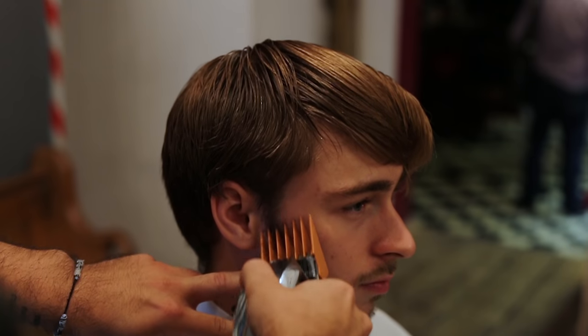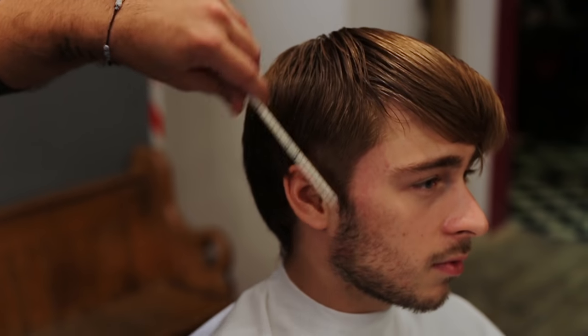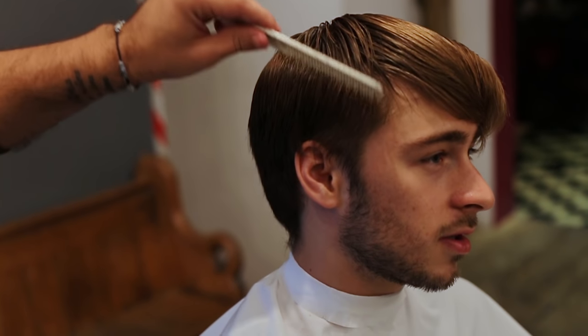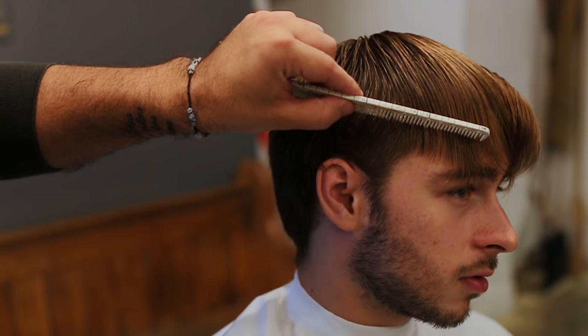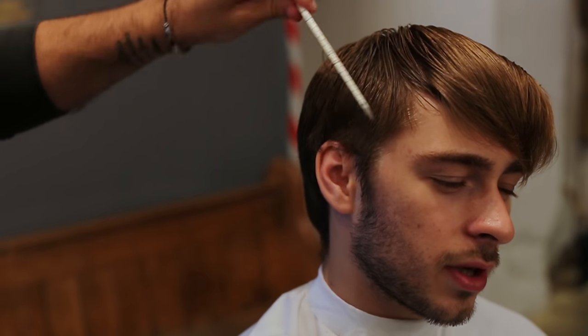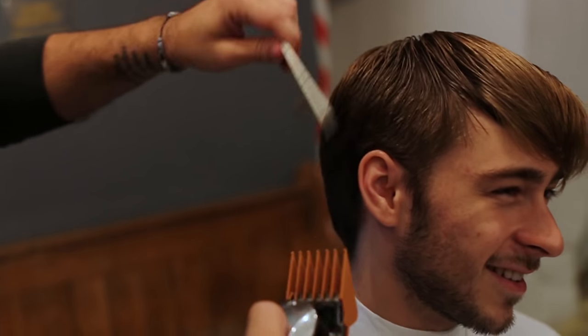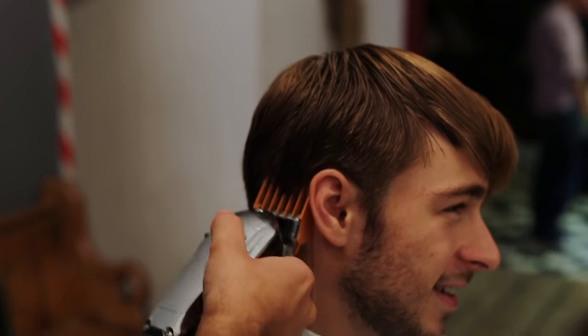Let's start with number four and see. So let's check — is it too short? Yeah, sure, or maybe number three. Let's start with number four. The line of the fade has to be the same line as the crop. We're gonna keep number four, even if my heart is saying go shorter, go shorter — but yeah.